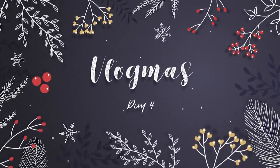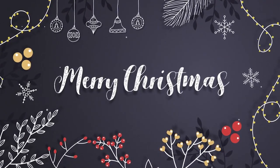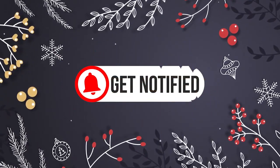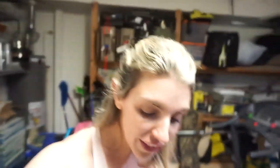We might be all zoomed in on my nose right now — I have no idea. Sorry, I'm out of breath. I actually just filmed a quick little tutorial for you guys.